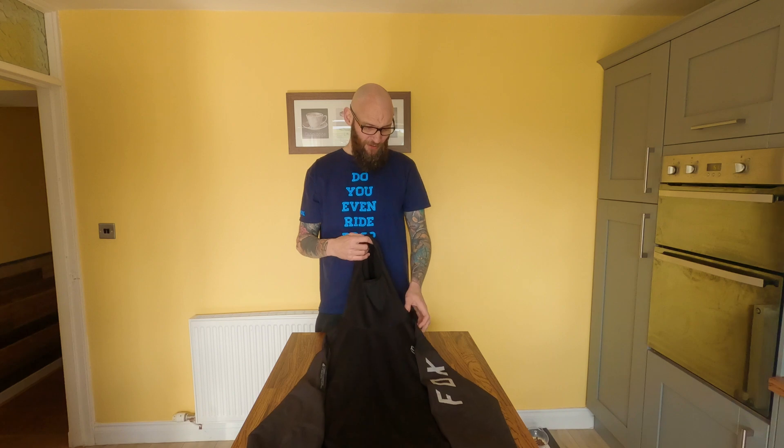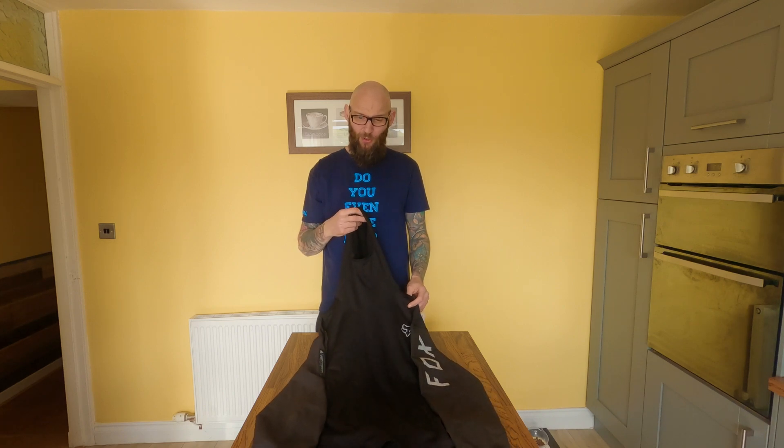Hello, welcome to the channel. This is another episode of Trails from the Dark Side Reviews, where I give you my average rider opinion on the gear that I use on a weekly basis. This time we have the Fox Defend Thermo Hoodie.